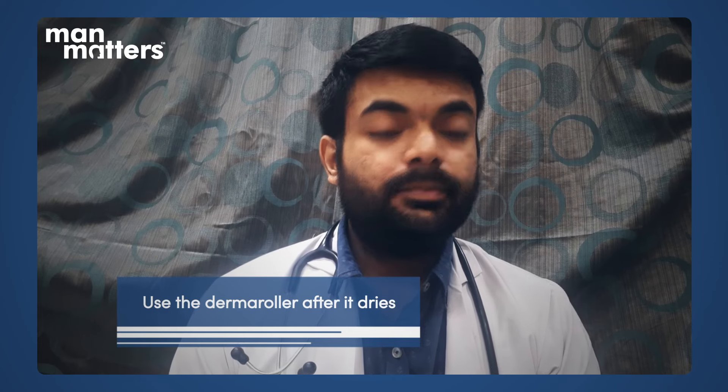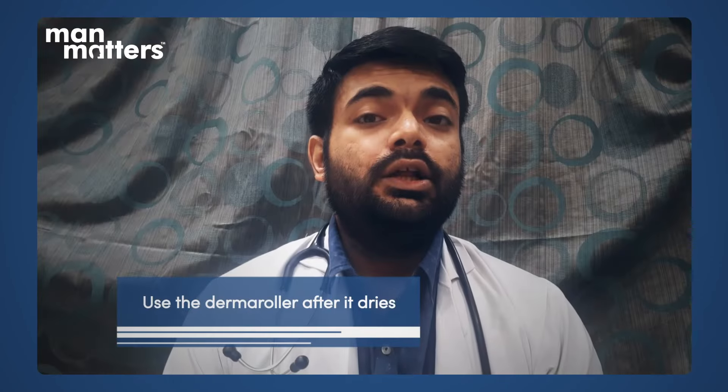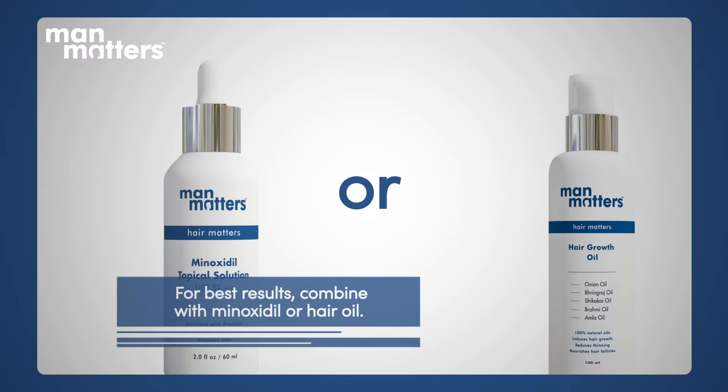The next important point is how frequently it should be used. You can use the derma roller alone or combine it with other products. The best results come when combining it with another product. The most commonly recommended option by dermatologists is minoxidil — using a minoxidil product or a hair oil alongside the derma roller gives the best results.